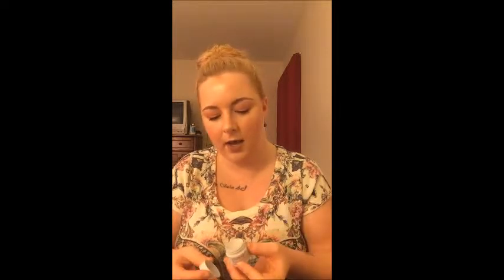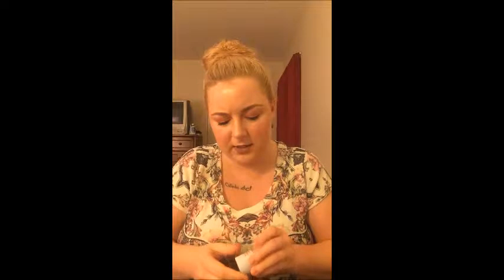I got the Hanalei sugar lip scrub from my Ipsy subscription. It smells like lemon — very refreshing — and it contains a lot of sugar granules, which I like. However, when I kept applying it, it felt like all the sugar granules were leaving and I was just rubbing my lips with oil. It felt pointless. I haven't seen it in stores and I wouldn't go out of my way to buy it — a no-go for me.